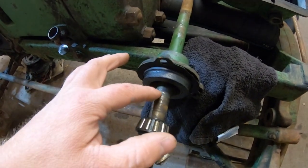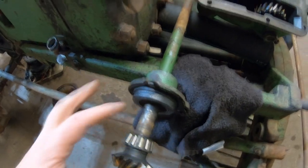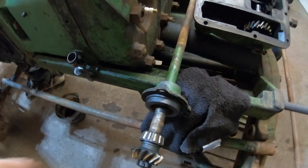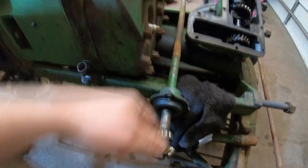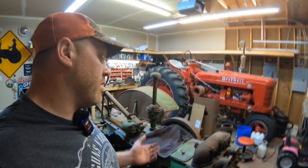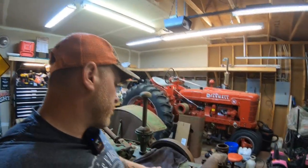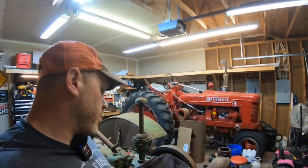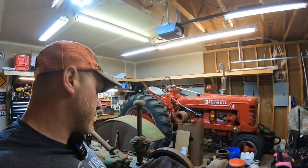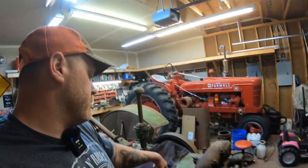I can already tell there's pretty significant wear — sorry, there are a lot of mosquitoes out here — pretty significant wear on the shaft where the seal rides. Not sure what we're going to do with that. But it seems like every time we take one thing off this thing, we find another somewhat minor problem. We're still way ahead having a tractor that's not stuck and a whole lot of other issues.